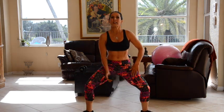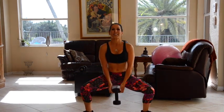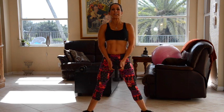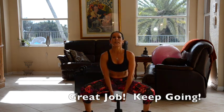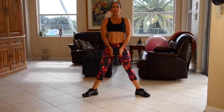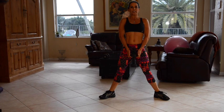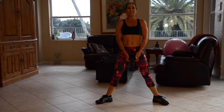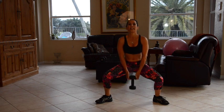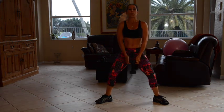Here we go — one, two, and really point those knees out so you get that inner thigh stretch. Three, four, five, six — you got it. Seven, eight, nice and straight, keeping that core engaged. Nine, ten, eleven, twelve — nice booty squeeze when we get to the top. Thirteen, fourteen, fifteen — you got it. Sixteen, seventeen, eighteen, nineteen, and twenty. Beautiful.